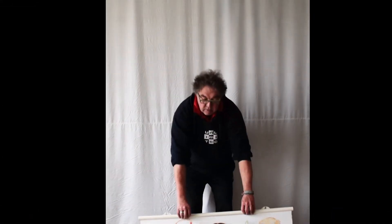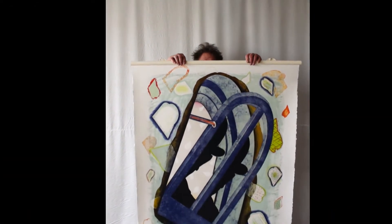Next week we'll go for the workstations. I hope to see you then.